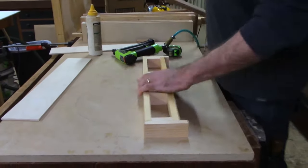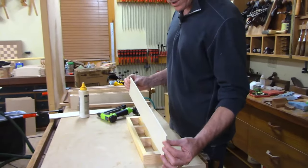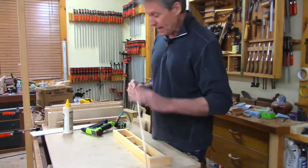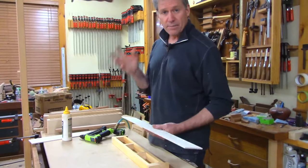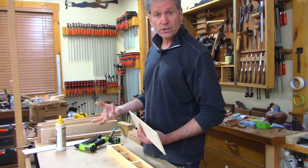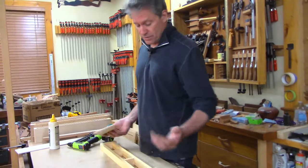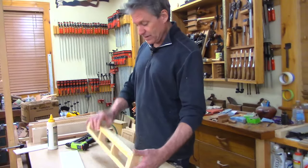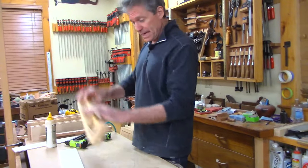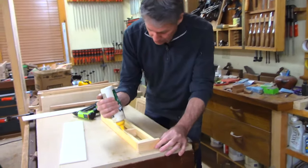Now it's time to put on the skin. Here we've got a quarter-inch piece of plywood — pretty nice plywood. If you had Baltic birch, that would be better; I'd recommend quarter-inch Baltic birch. If you're going with a thicker, wider shelf you could go a little thicker. You want to maximize the core material height too, because that helps prevent the shelf from tipping down. Let's go ahead and get some glue right on top.